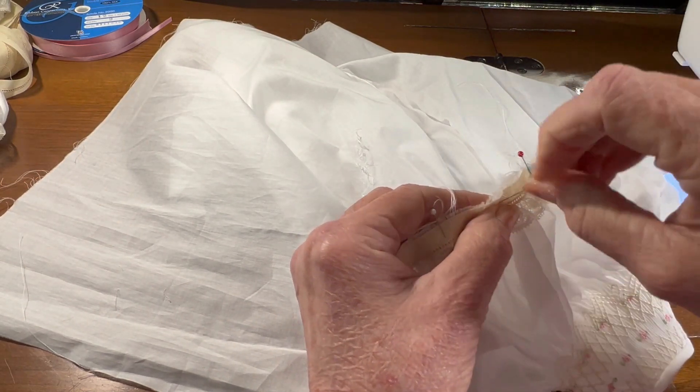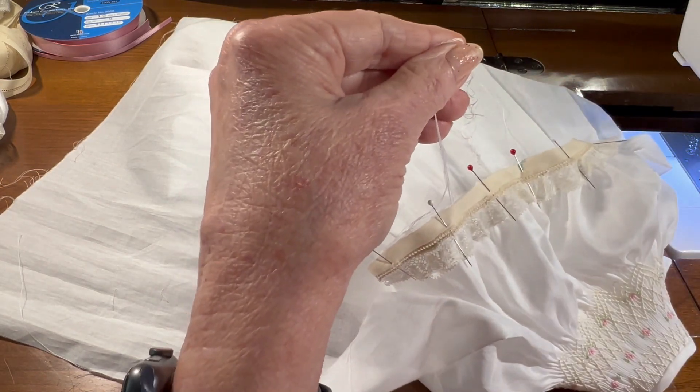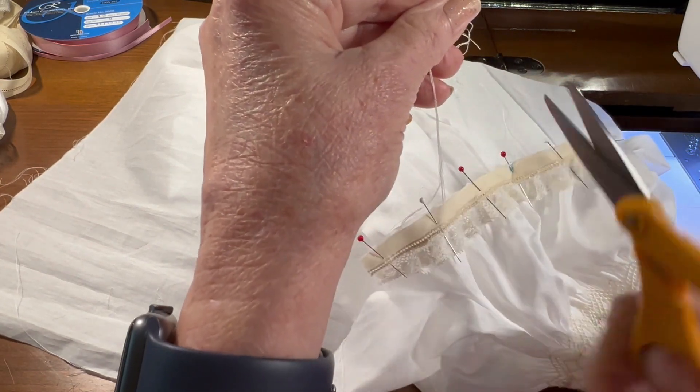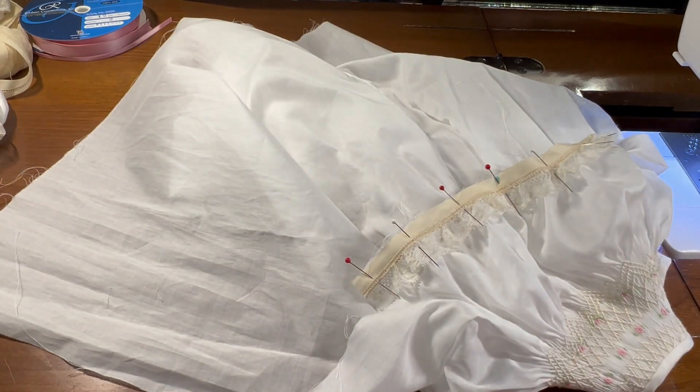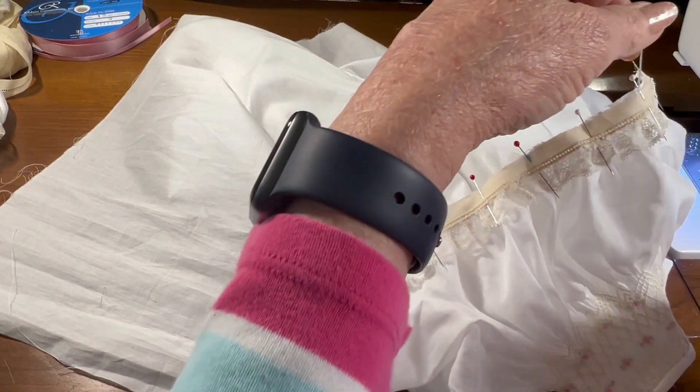Okay, let's get this last one pinned into place. Now, before I sew, I'm going to trim my gathering threads a little bit shorter just so that they don't get in my way when I'm sewing.